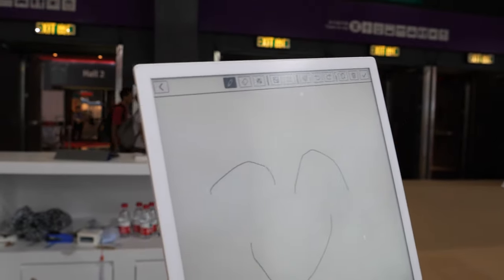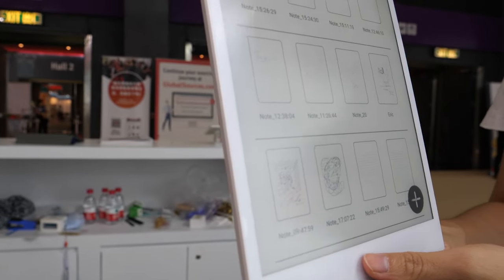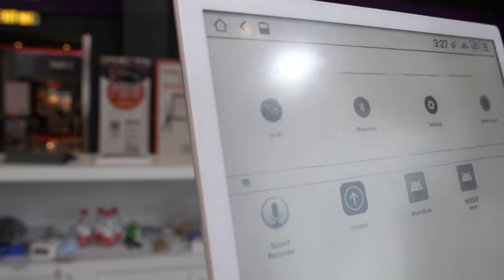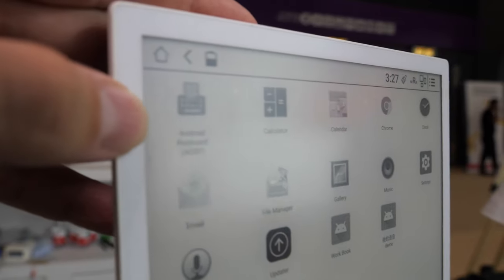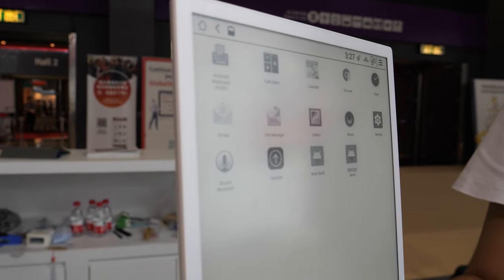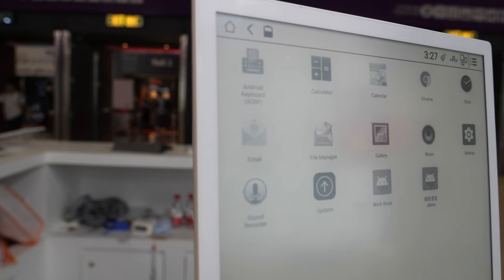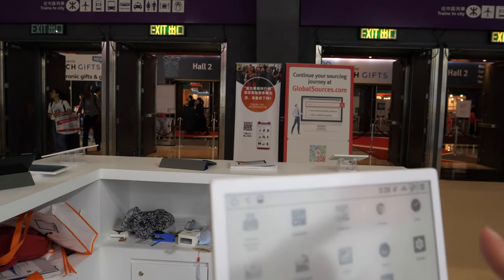Is this running Android? Yes, it's Android 9. The CPU is MediaTek MT8168. You can run every Android application — it supports Google Play, and you can also touch with your hand.